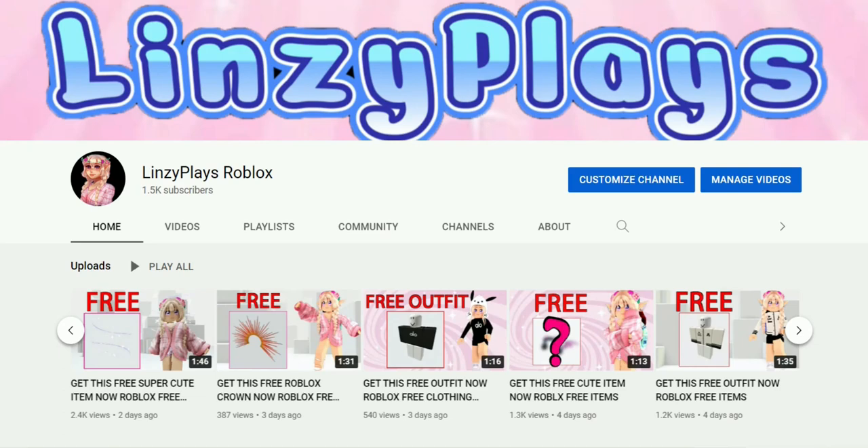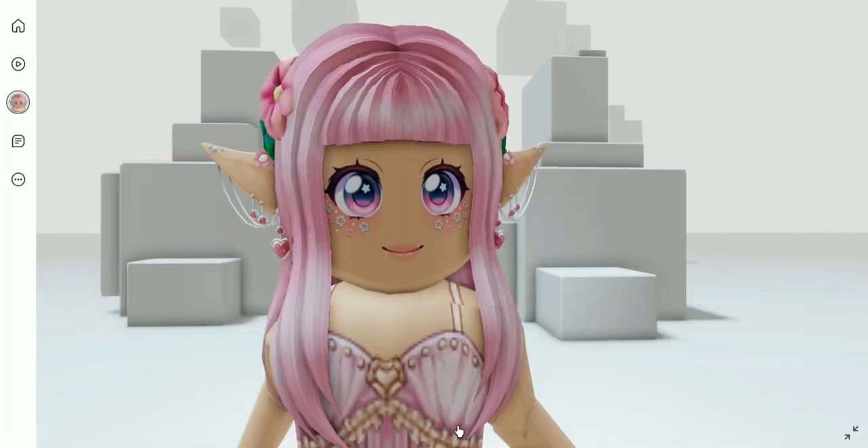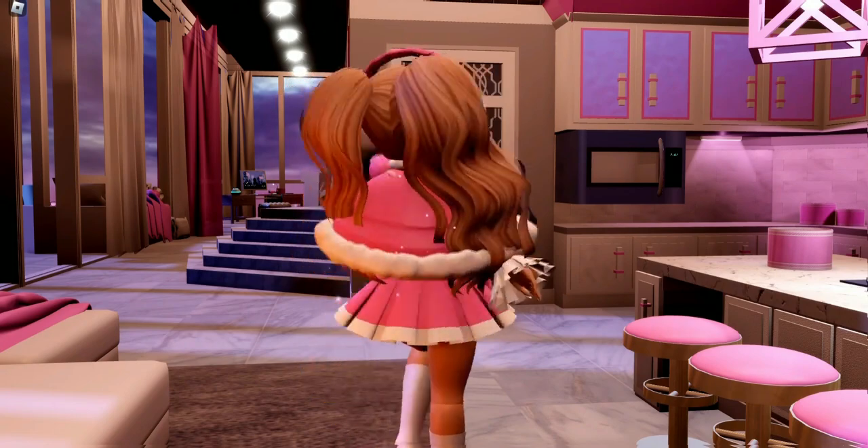Hey, did you know that I have a second channel where I show you how you can get free items for your Roblox avatar? If that interests you, I'll leave a link down in the description below. Hello, my name is Lindsey.